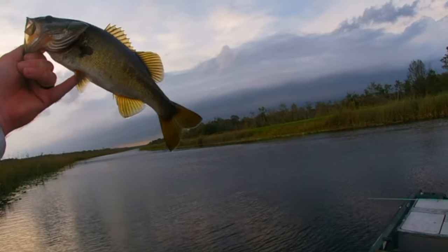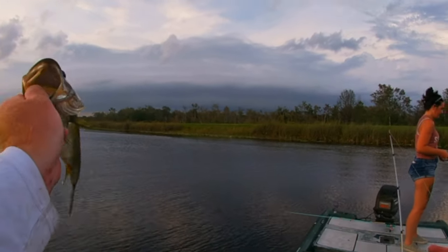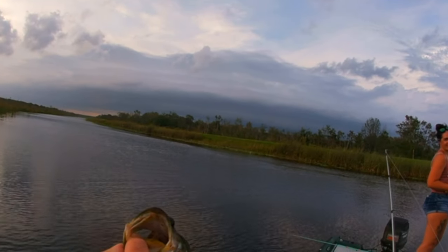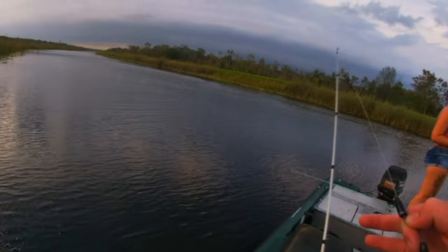I think that's the same one — there you go guys, flipping and pitching! What is up guys, welcome back to the Brave Angler. Today I am going to teach you a technique that is near and dear to my heart, especially down in Florida, especially now that we're getting into the fall — and that is flipping and pitching.